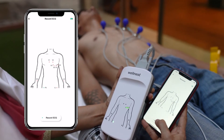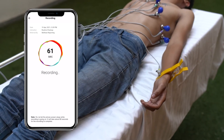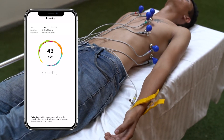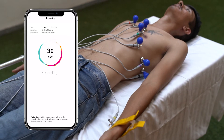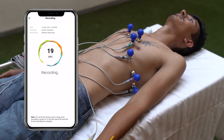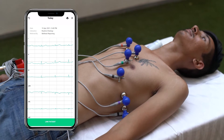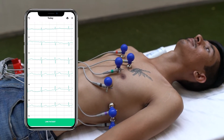Click on Record ECG and the countdown will begin. Ensure that the patient is relaxed and does not strain their muscles. Ask them not to move or talk during the first 15 seconds of the assessment. It takes about 30 seconds on Android and 60 seconds on iOS devices to complete the process. At the end of the countdown, you should be able to view an accurate and medical-grade 12-lead ECG recording with auto-measured values.